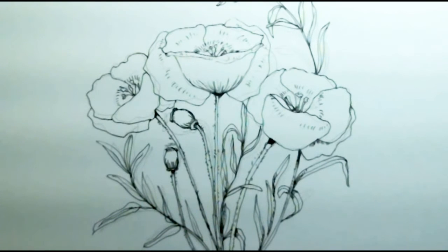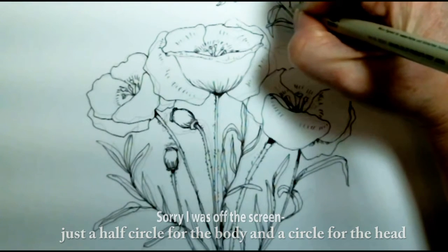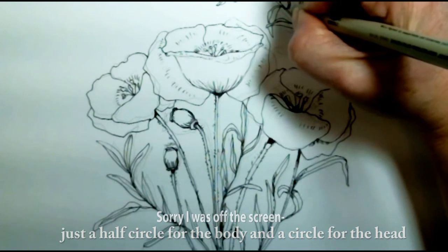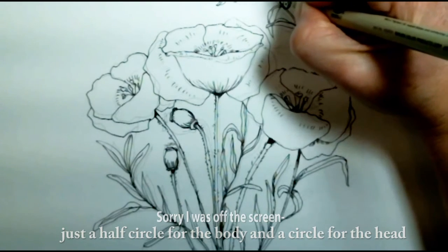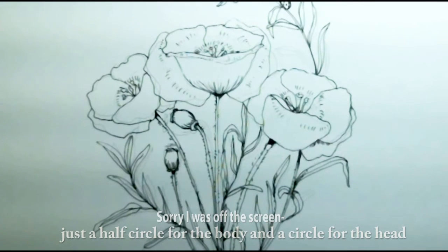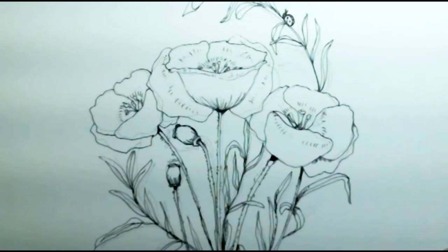I'm going to put a little ladybug somewhere — the ladybug is going to be on this stem right here. Just a little ladybug with little antennas, a little back, little legs sticking out, and a couple dots. Her head's black. There's the little ladybug — no big deal, real easy going.